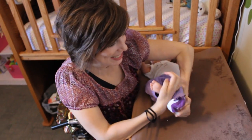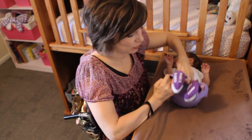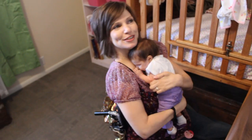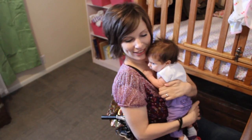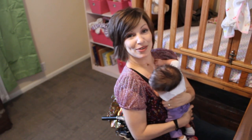Doesn't that feel better with two socks on? Do you love to be dressed? And that is how we put on clothes.